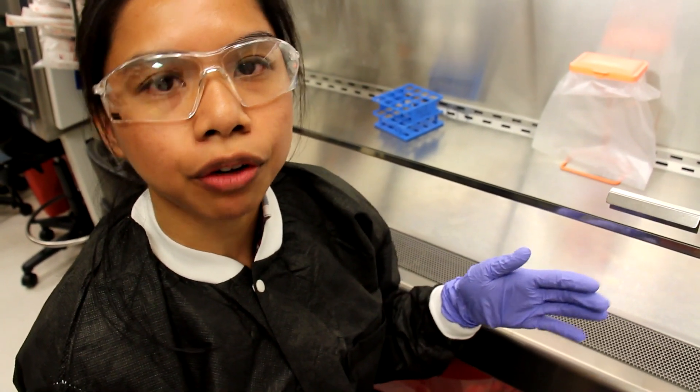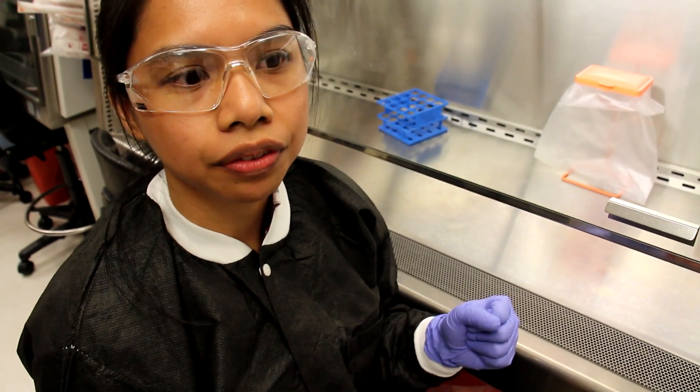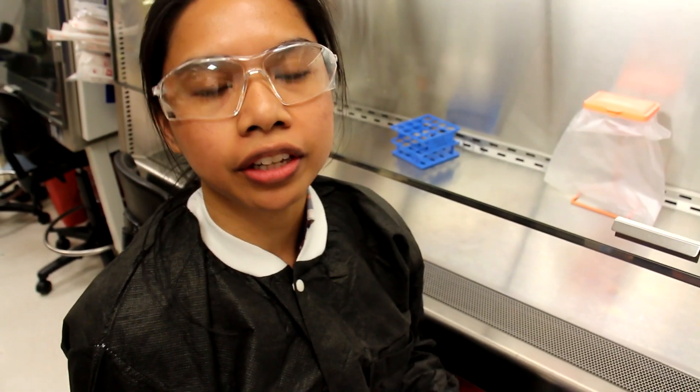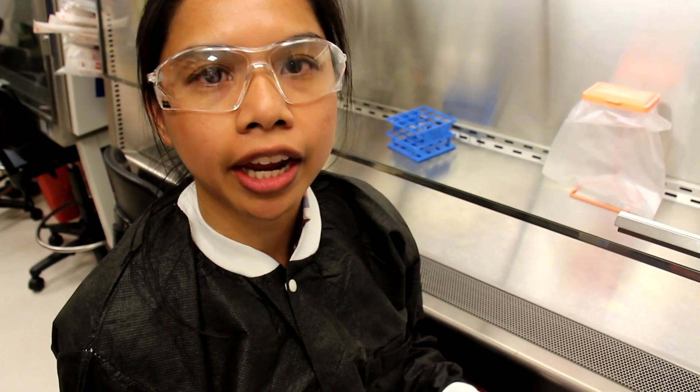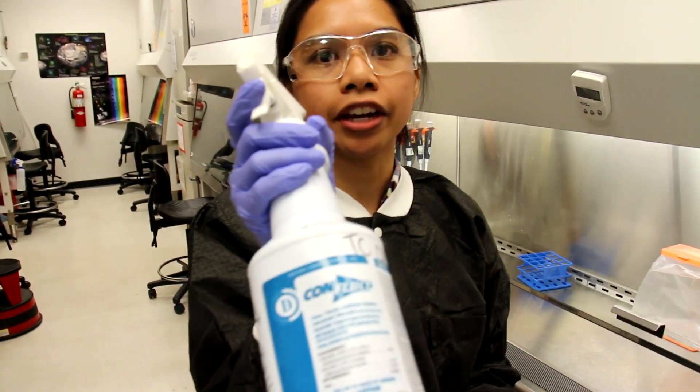Now that we've checked our waste, we're ready to clean the surface of our hood in order to close it. To clean the surface, the first thing we're going to do is spray the surface of the hood with a microbicidal agent.